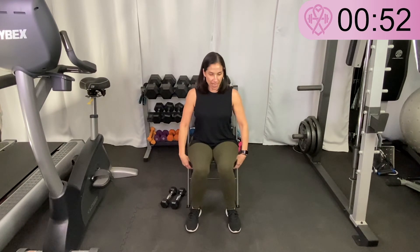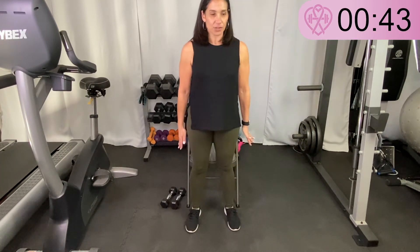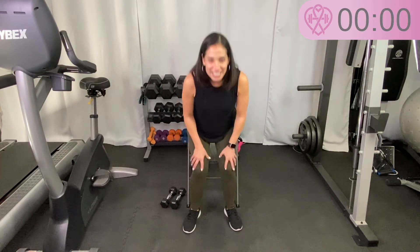Our last exercise is a chair squat — a little trickier. I'm touching my chair, I'm going to stand up and then come back down and sit all the way down. If you need to use your hand to guide you, that's fine. All the way up, all the way down — sit all the way down and you can go as fast or as slow as you want. Try to have your knees pointed outwards, not inwards — that will help. Keep going; if you don't need to hold on, great, but touching as you come down is fine.